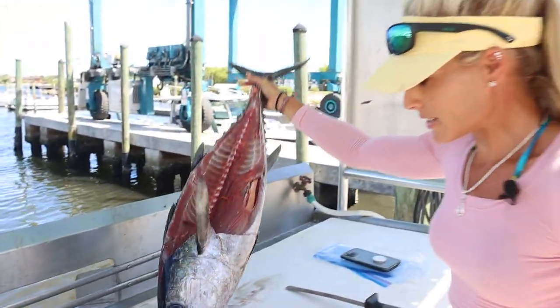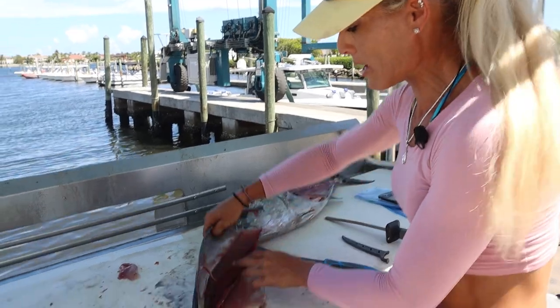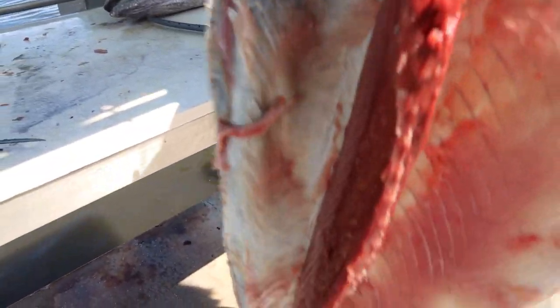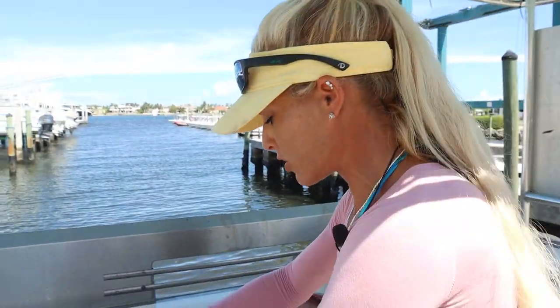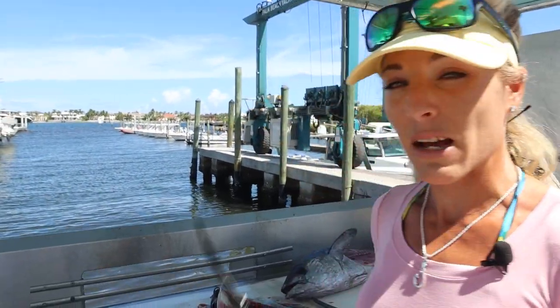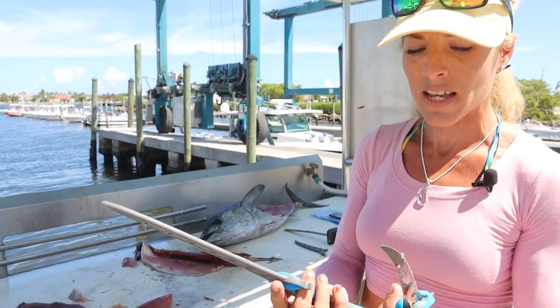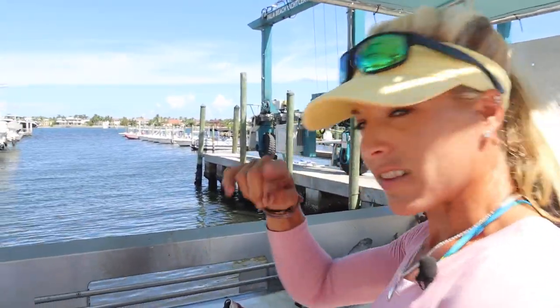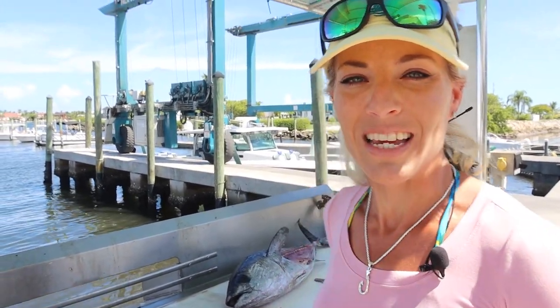That's basically how I like to fillet a tuna. We left the majority of the pin bones and the bloodline right on the carcass and the skin, so we don't have to mess with that. I hope you guys learned a thing or two — go ahead and drop it down below if you did. I'll be linking my knives: the six and eight inch Dar Sizzle curved fillet knives, hand designed by me. Link down below. Until my next how-to-fillet video, follow your dream and keep on catching!